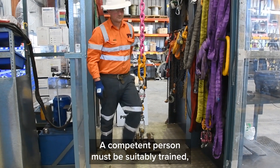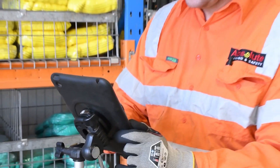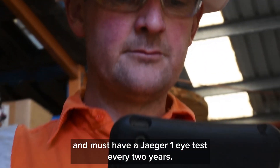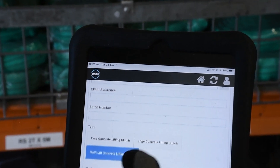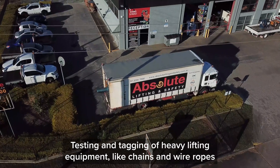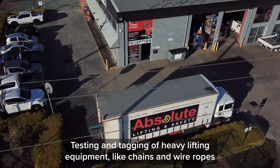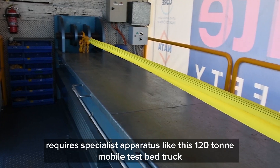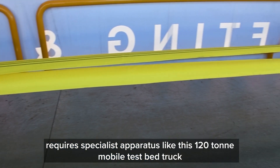A competent person must be suitably trained, be qualified by knowledge and practical experience, and must have a J-Eager 1 eye test every 2 years. Testing and tagging of heavy lifting equipment like chains and wire ropes requires specialist apparatus like this 120 tonne mobile test bed truck.